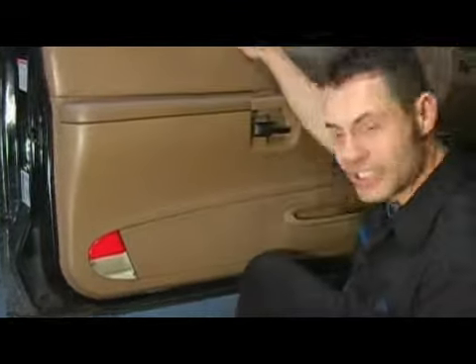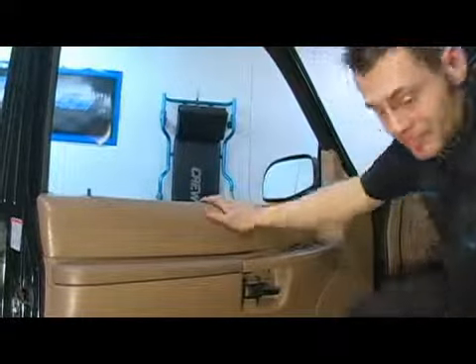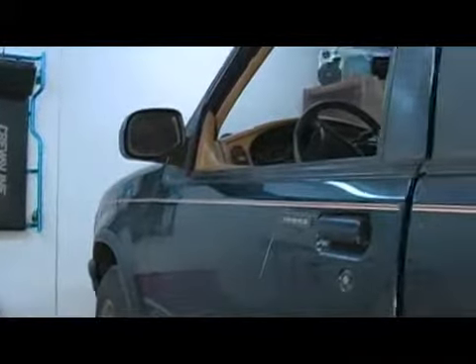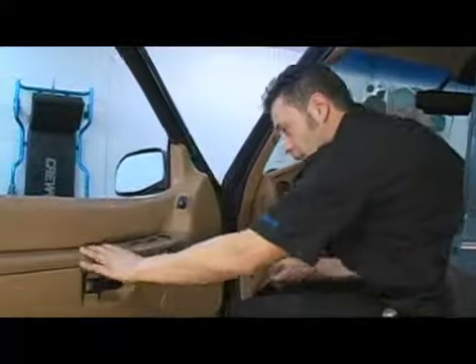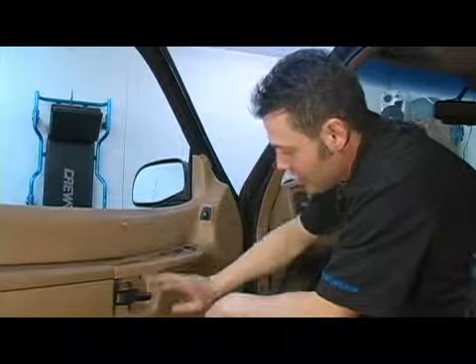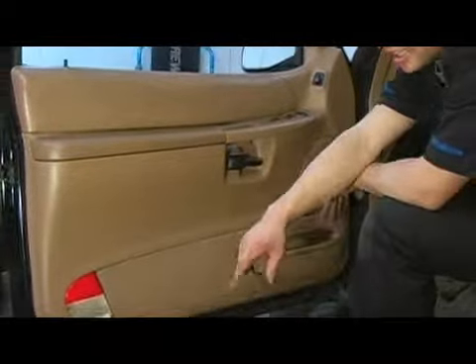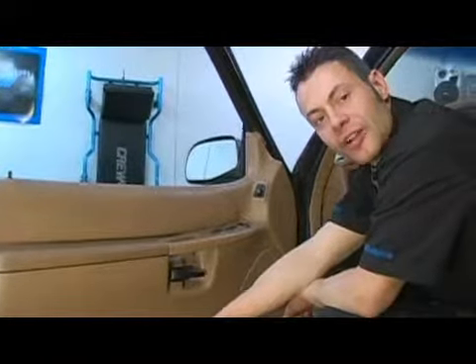Once you have all that stuff put back together, it's time to test the operation of your new interior door handle. Just pretty much close the door from the inside and open it up. And there you go. That is the proper service procedure for reattaching your grab handle, reinstalling your handle bezel and your light lens assembly, and verifying your repair.